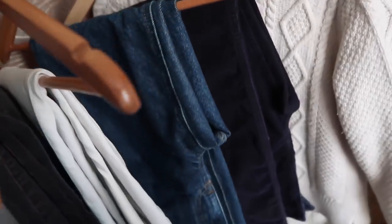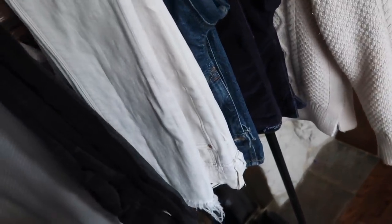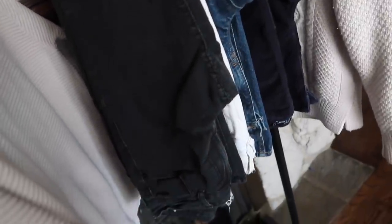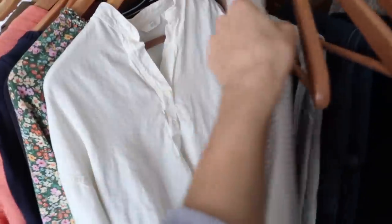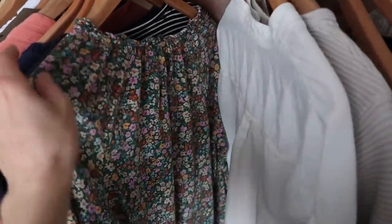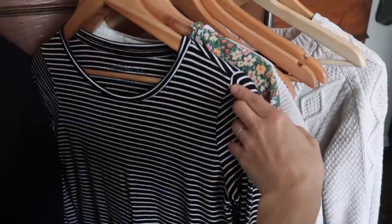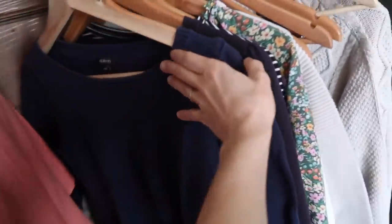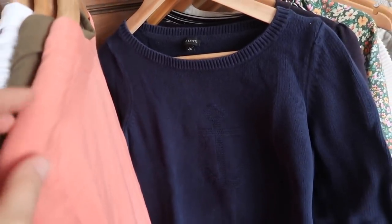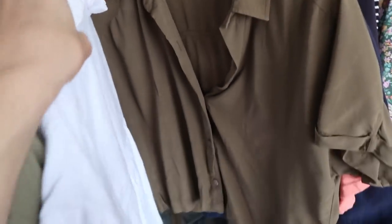Right now in my spring capsule, I have five pairs of bottoms, which is actually a lot for me. Typically in years past I would have probably two bottoms — some sort of a blue jean and a black jean. And then I have about 14 different top options, and that kind of seems like a lot, but it's a mix of some long sleeves, some sweaters, and then some shorter sleeved or sleeveless — just so I can have variety for whatever the temperature may be.